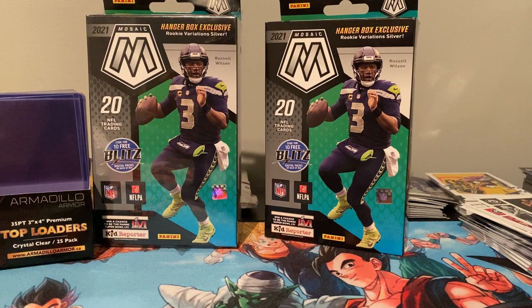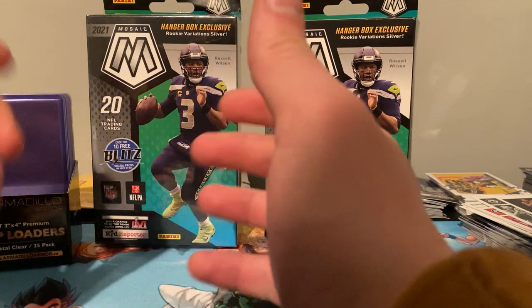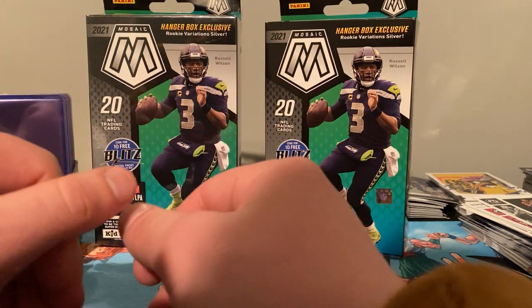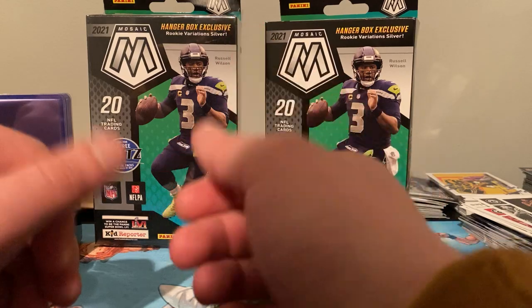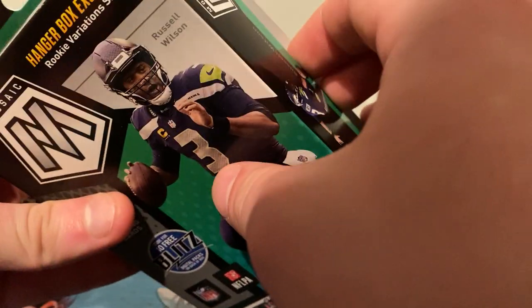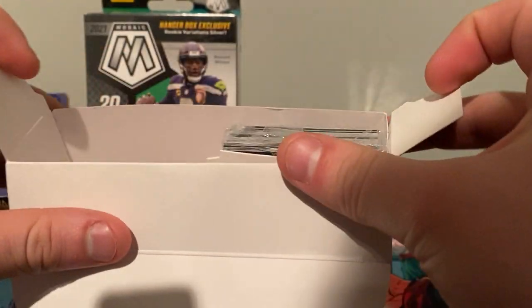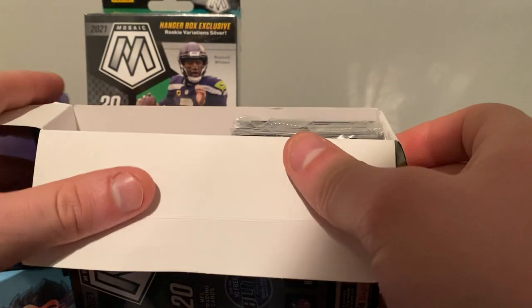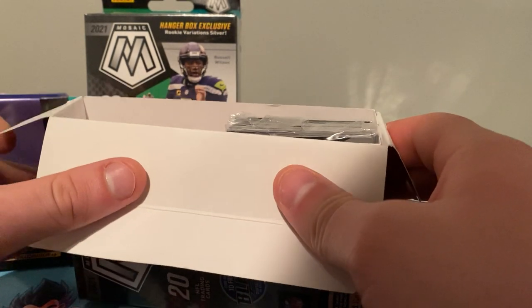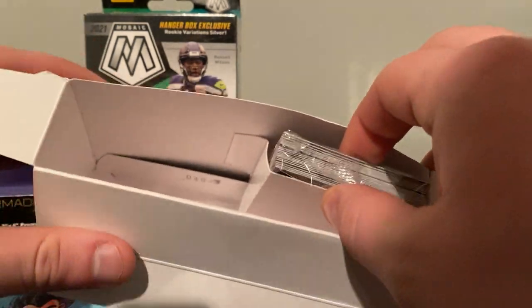Those Panini points — you get 900, I think the 900 sells for like 50-60 bucks Canadian, about 45-50 American. I mean, that's almost better unless you're getting like a Tom Brady or someone really good. You're almost better off just getting the points and selling them, or using them to buy whatever you want — better than getting like a five or ten dollar auto you don't even care about.